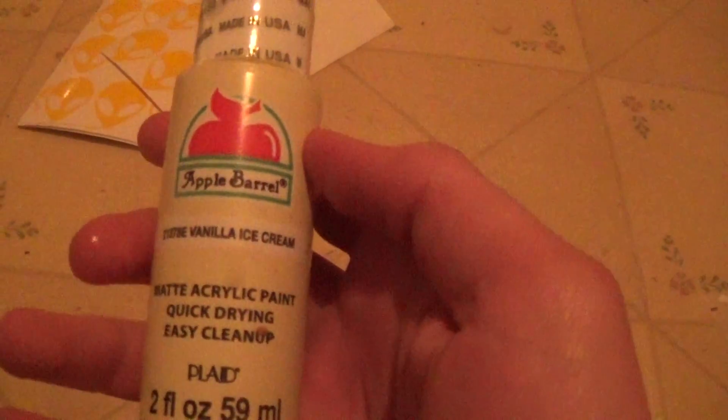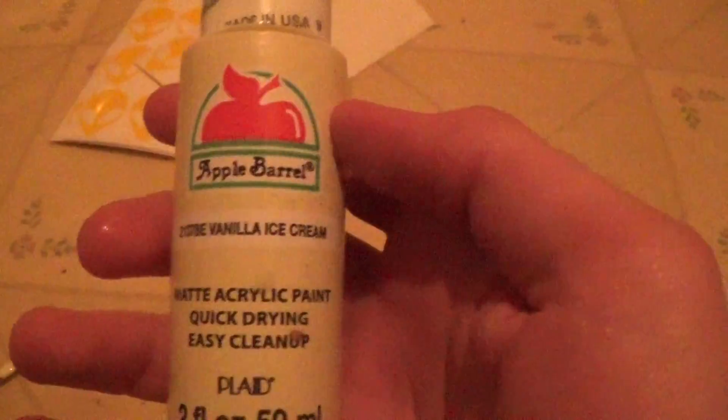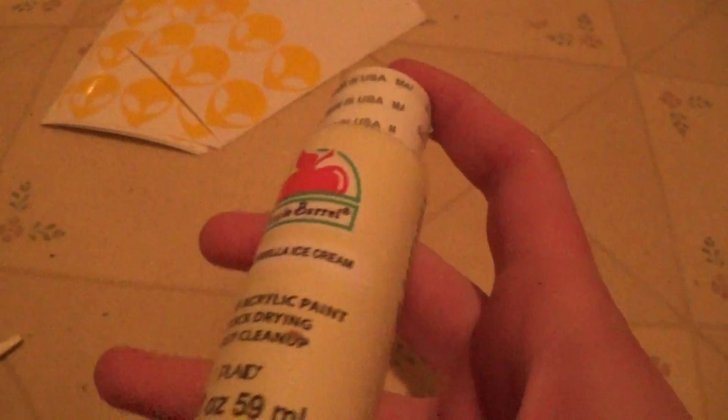This is acrylic paint — however you say that. You get these at Michaels or Walmart, and it doesn't matter what kind you use. I'm using white, for instance, because I'm getting rid of these stains right here.